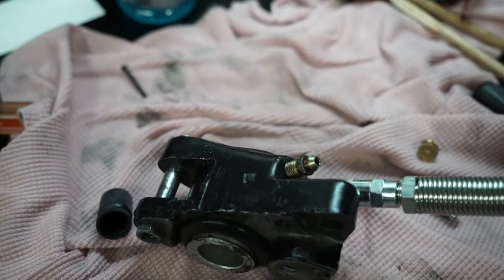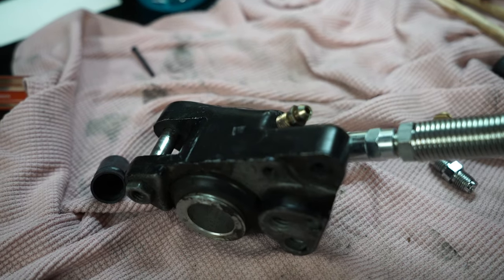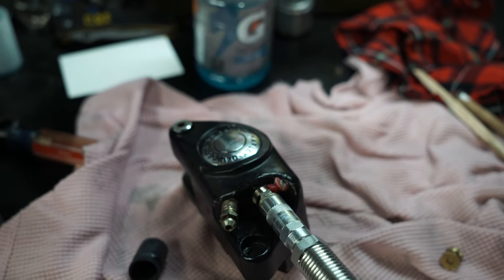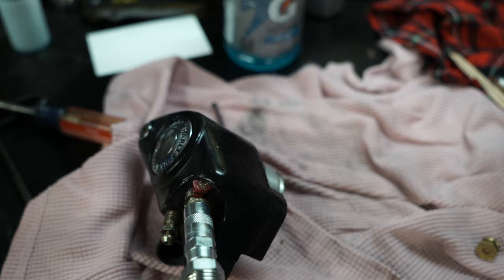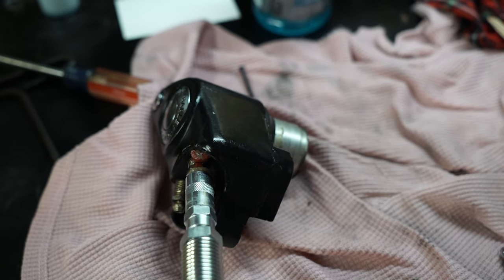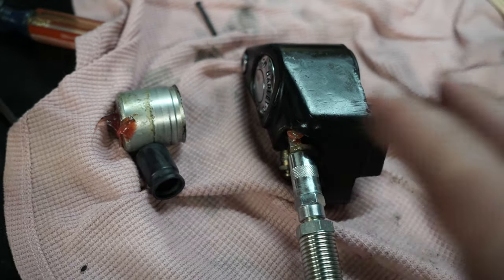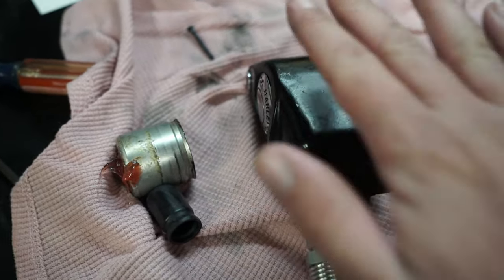I've got a grease fitting that actually fits. I started doing this off camera and then thought I should grab the camera — check this out. I'm going to turn it so it's not facing directly at me; in fact I might just put it straight down on the workbench. I think that's it. Nice — awesome. That worked really well once I finally got the right rig.